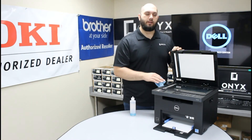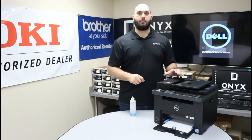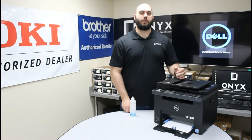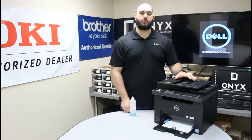Once you're happy with the way everything looks and it's nice and clean, I would recommend doing a test copy or a test scan just to make sure all those blemishes went away. Since we cleaned both pieces of glass, I would actually try it from both methods — do a couple from the top document feeder as well as a couple of face-down copies just to make sure you're not getting blemishes either way.